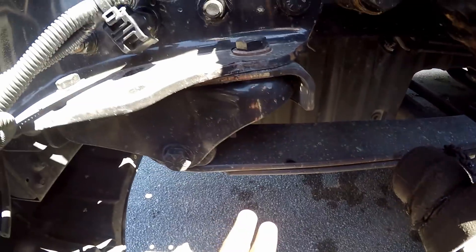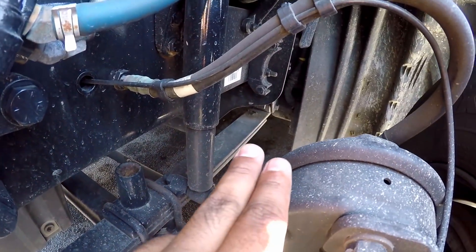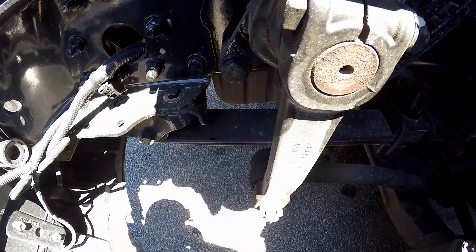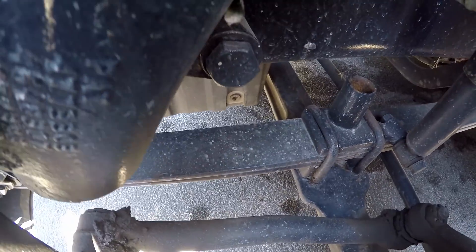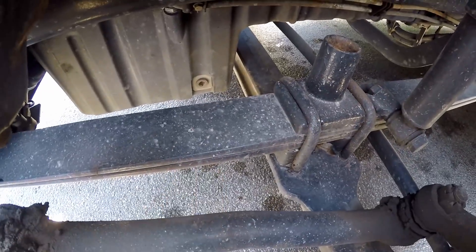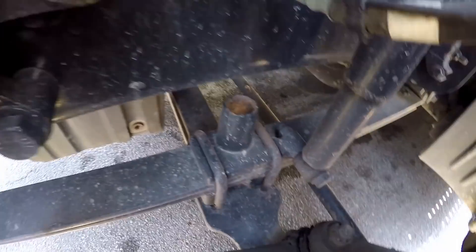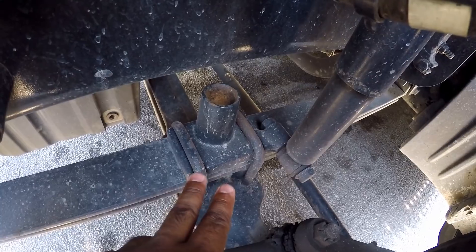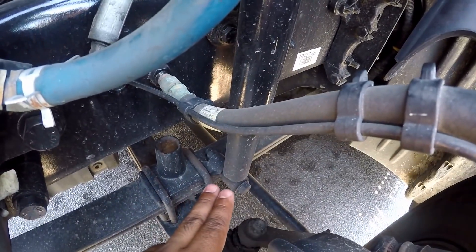I'm going to look at my leaf springs, which are on the spring hangers. Make sure they're properly mine and secure at both ends, not cracked and broken, none missing, and none are shifted. Then U-bolts — make sure they're properly mine and secure at both ends, not cracked and broken, not leaking.